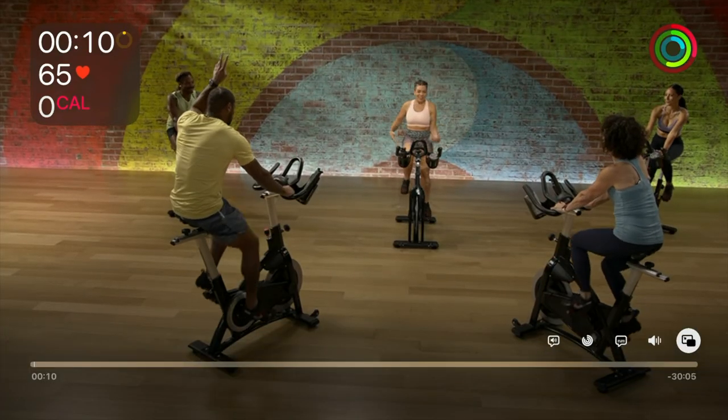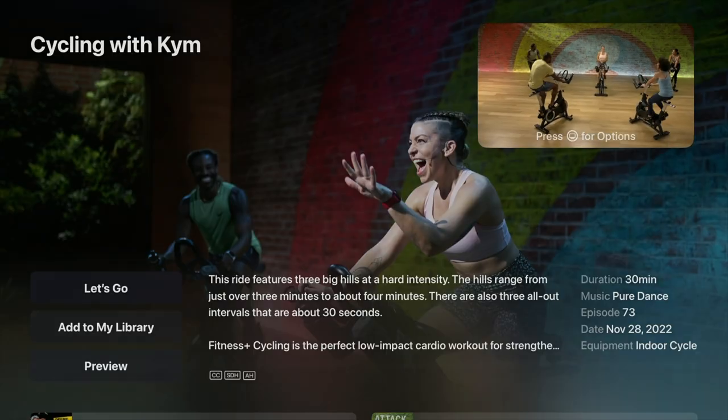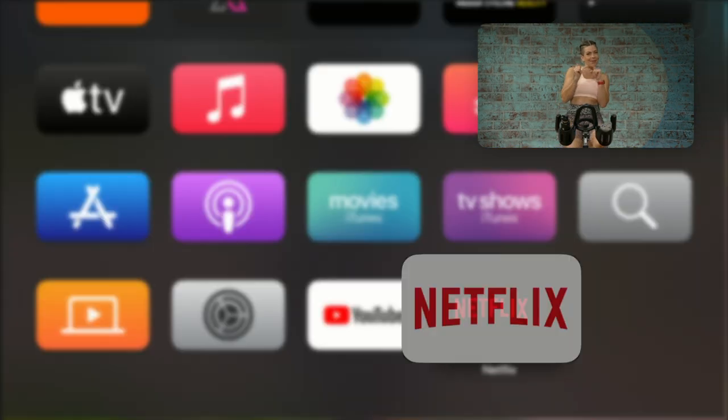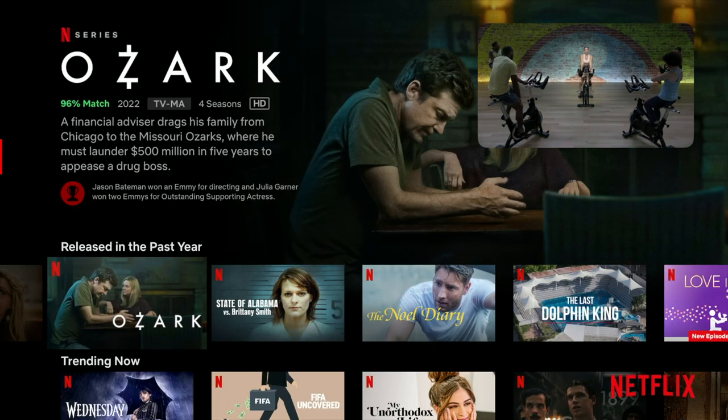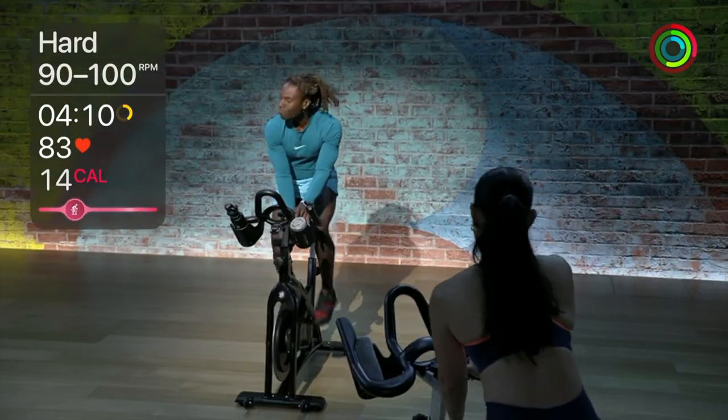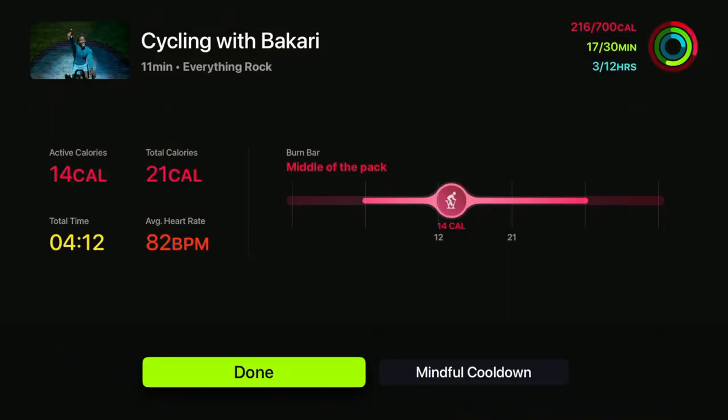Some workouts also display the burn bar, which shows how your metrics compare to others who have done the same workout before. The more calories you burn, the higher you'll rank on that burn bar. The nice thing is Apple Fitness supports picture-in-picture, so you can view the workout video and if you want to watch a movie on Netflix or watch more YouTube videos, you can definitely do that. When you finish a workout, you will see your rank in the pack, average heart rate, calories burned, your ring status, and some other stats as well.